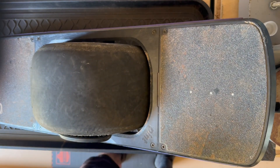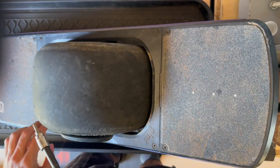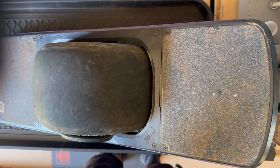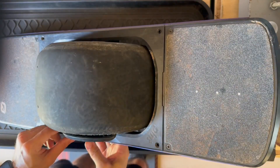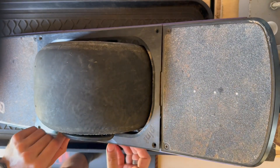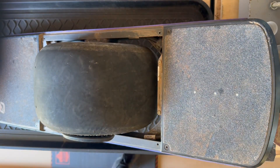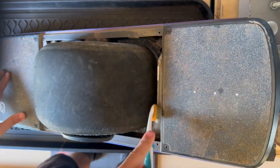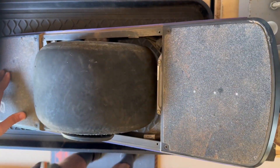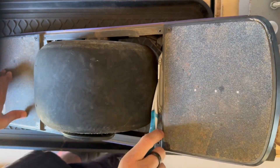I'm going to start by removing the screws for this fender delete using the TP20. Then I'll go ahead and remove the fender delete — I like to push through from the bottom. Once it's loose, get it past the mag handle and just set that aside.